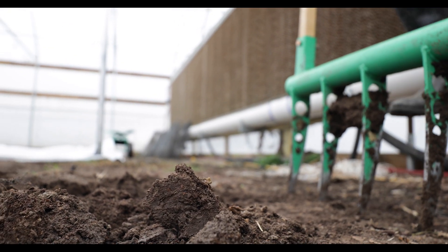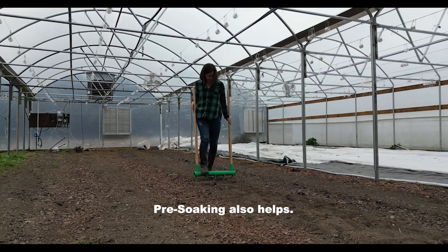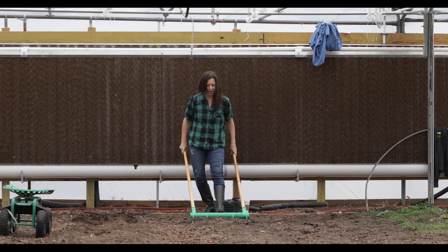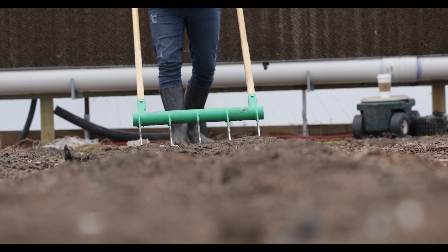If this is the first time broad forking, you may need to go over it twice. This is a simple tool that helps preserve what's underneath the ground. Broad forking is a farming practice that works with nature.